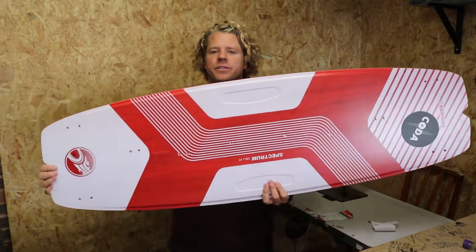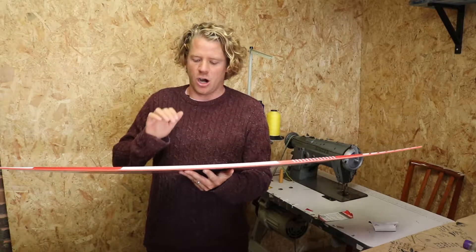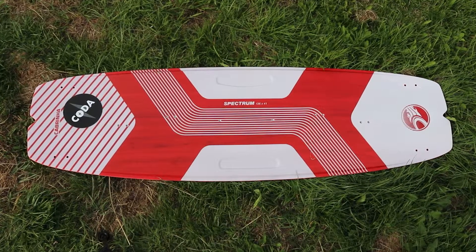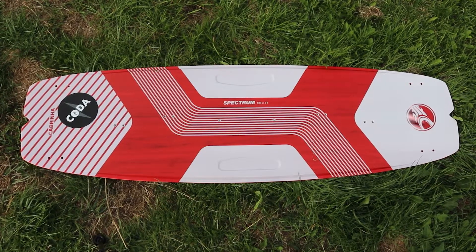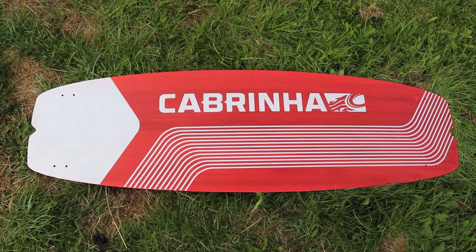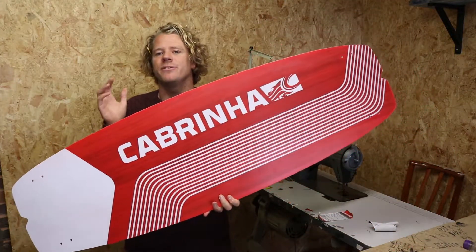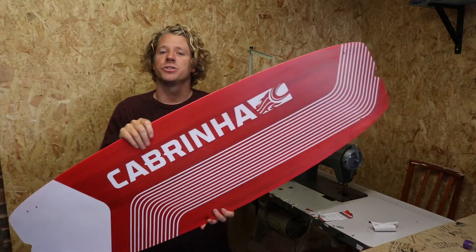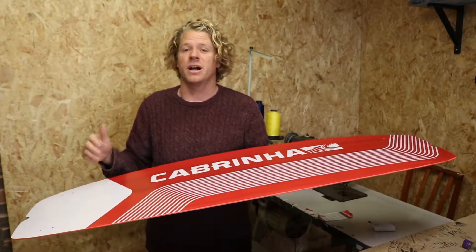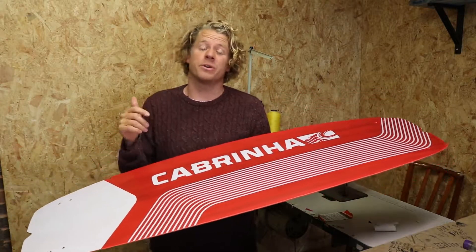So who's the Spectrum designed for? The Spectrum is the entry-level board in the Cabrinha range. It's available in a whole host of sizes to cover riders of all different levels and abilities, and it's going to be a fantastic board for anyone that wants to get started in kiteboarding. It's a low rocker board, which means the curve from tip to tip is minimal, making it very fast and easy to control — characteristics you want when you're learning, riding underpowered, and just getting to grips with the kite. Having a faster board that gets planing easier is going to be much easier for you to progress on.